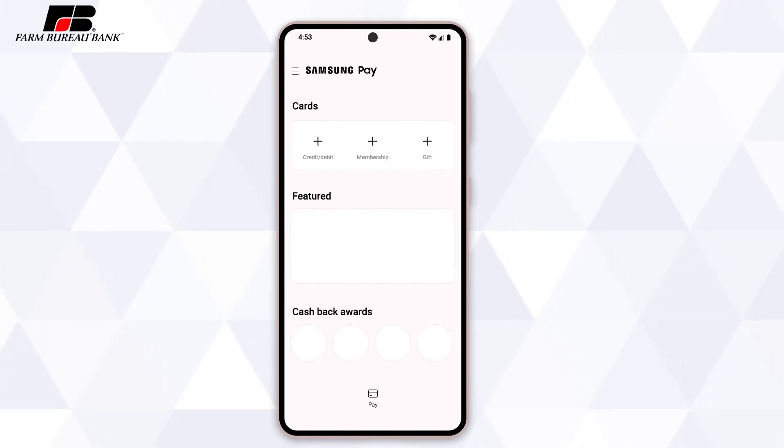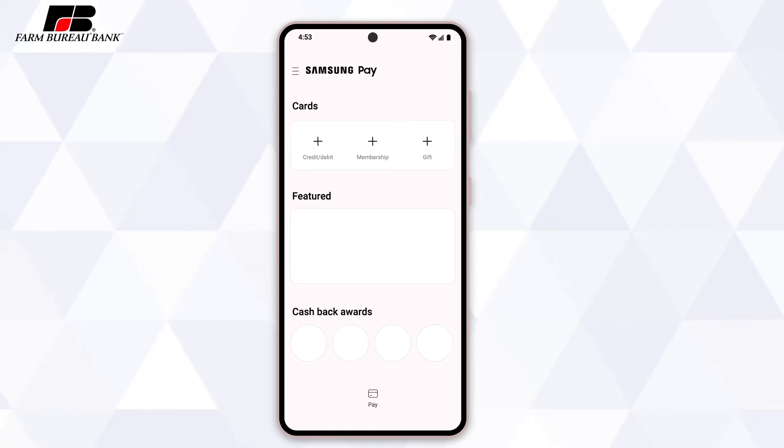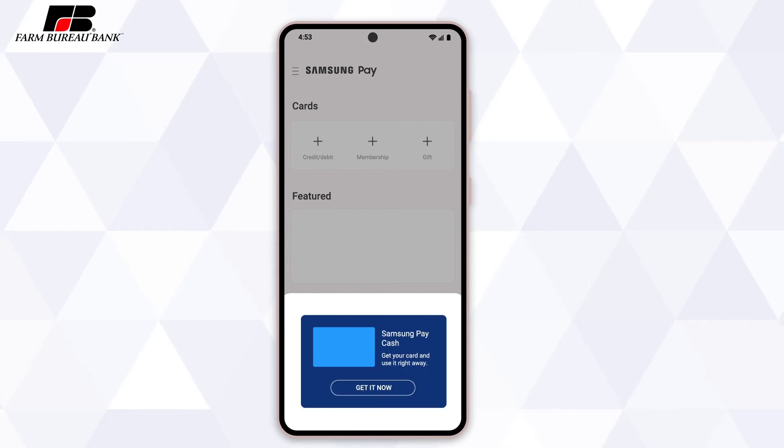While you're in Samsung Pay, you can also set up Samsung Pay Cash, which you can link directly to your Farm Bureau bank account. Samsung Pay Cash allows you to send and receive funds directly to and from your phone contacts. With Samsung Pay open, tap Pay at the bottom of the screen. Swipe left to access the Samsung Pay Cash card, then select Get It Now and follow the prompts to finish setting up your Samsung Pay Cash card.